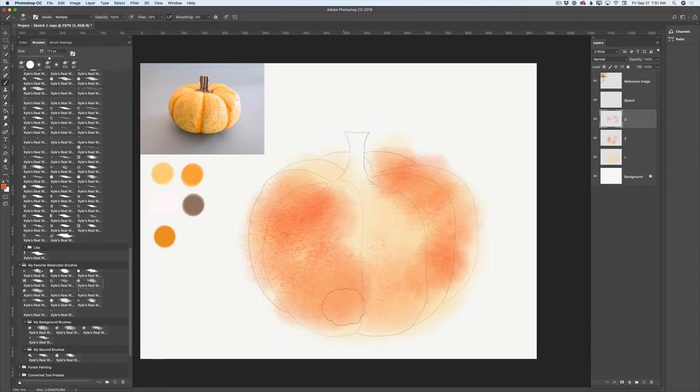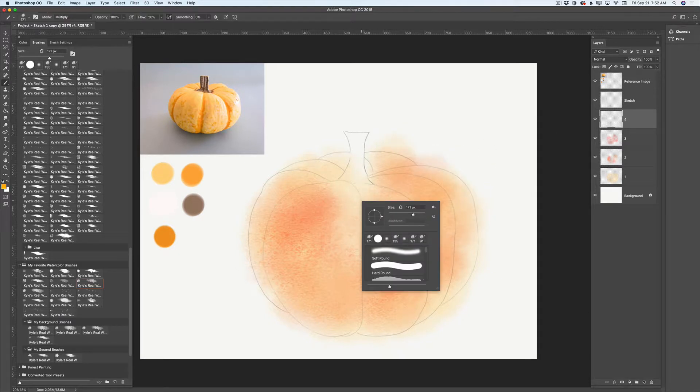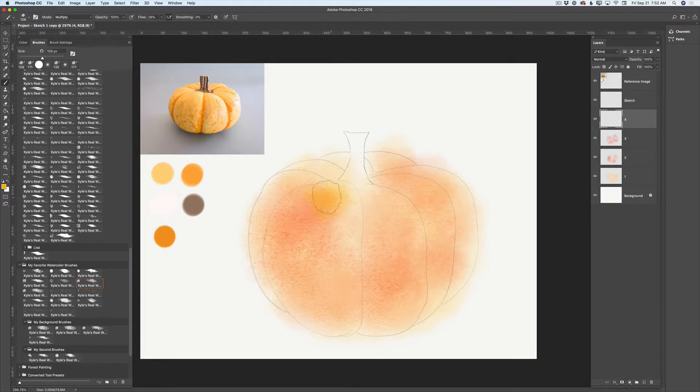Don't stress about getting outside of your sketch outlines — it's perfectly normal. I'll bring down the opacity of this layer one more time. Now I'll create a new layer, rename it to layer number four, and switch to a bright yellow color. I'll bring down the size of my brush and apply a few brush strokes using this beautiful fall color.